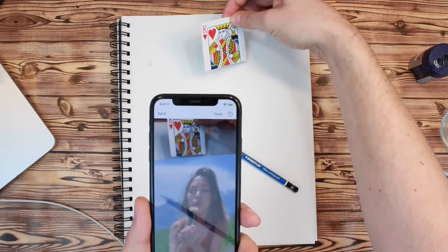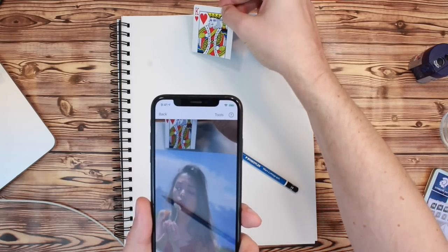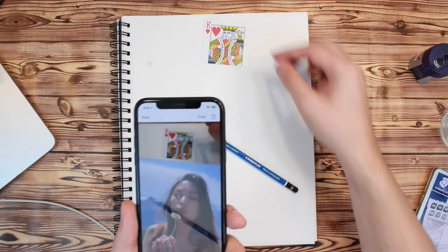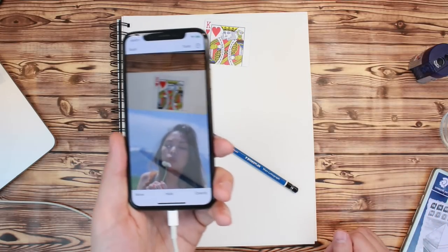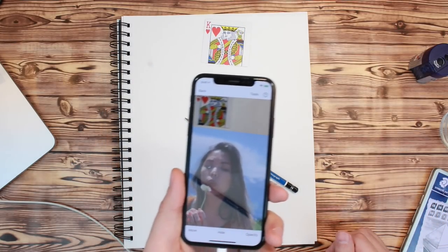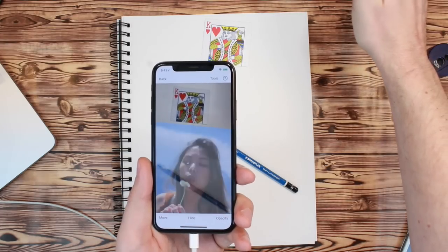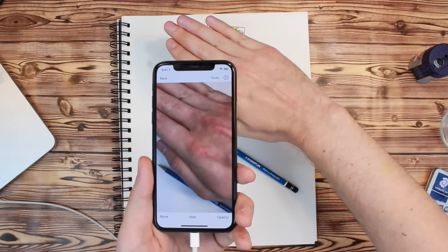Before you start drawing in AR mode, you will need to create an anchor. In this case, the anchor is part of a playing card. An anchor literally anchors your digital image to the same position of an object in the real world. As long as the anchor stays in view of the camera, DaVinci Eye will know where to place your digital reference image.